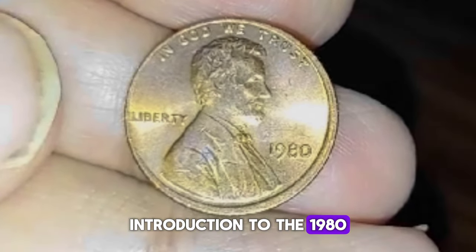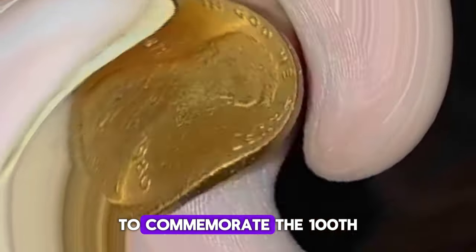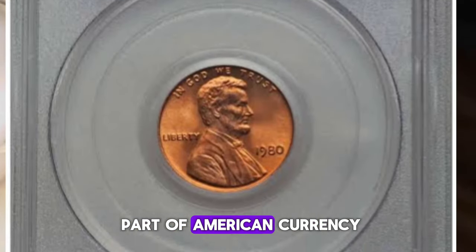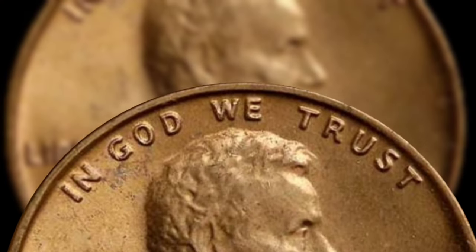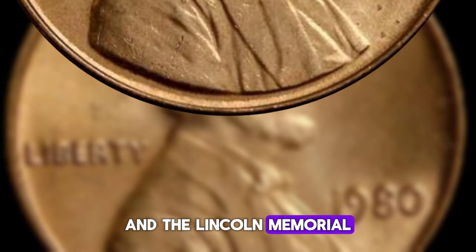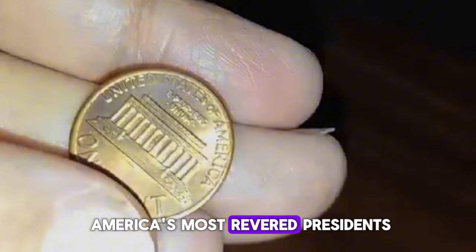The Lincoln penny, first minted in 1909 to commemorate the 100th anniversary of Abraham Lincoln's birth, has remained an iconic part of American currency. By 1980, it had undergone several design changes and minting techniques. The 1980 penny, featuring Lincoln on the obverse and the Lincoln Memorial on the reverse, continued the tradition of honoring one of America's most revered presidents.